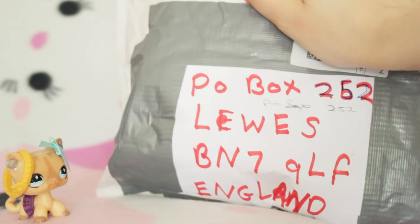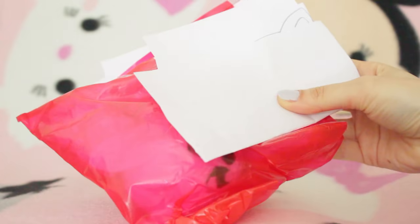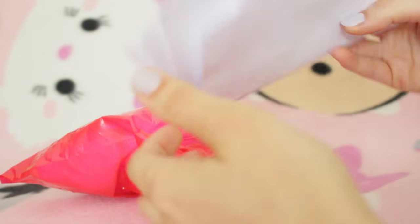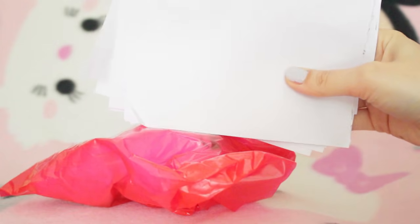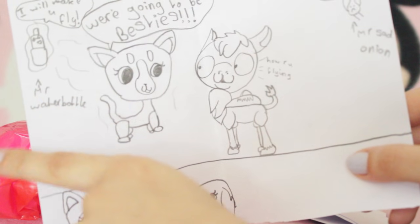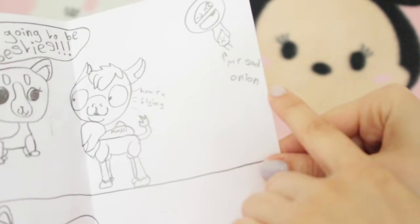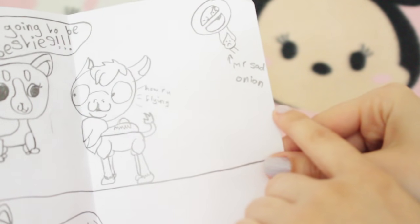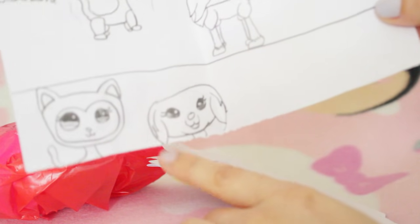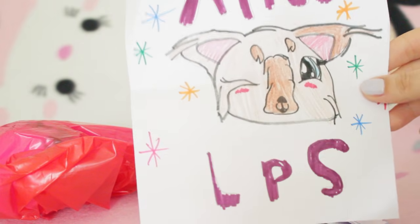The next package I'm going to be opening up - all of the rest I am 100% sure are for the birthday mail time. We have a big red bag here and also some notes. We have a little comic - Garbanzo from the review and Mr. Waterbottle because he flew off set. We are besties, me and Garbanzo. And of course there is a sad onion as always. Below there is a little drawing of Opal and Hannah from my series. Next up we have this one - oh my gosh that's super colourful and it says Alice LPS.